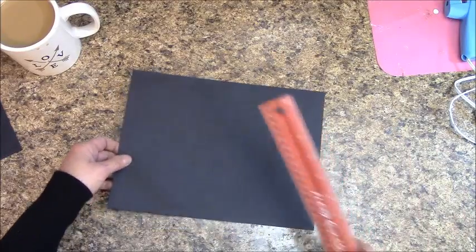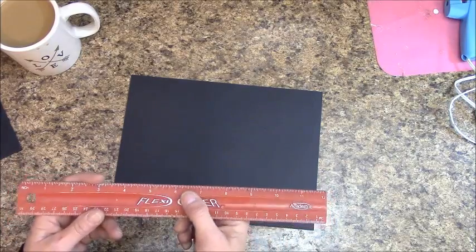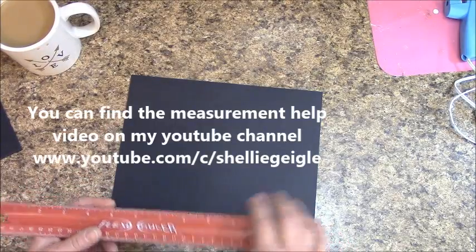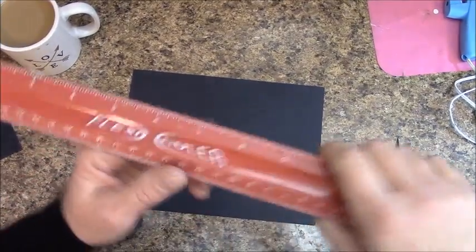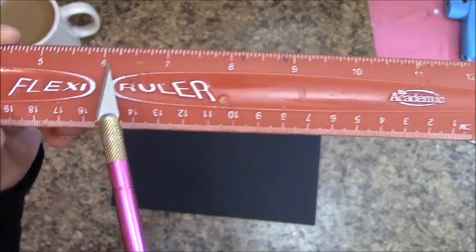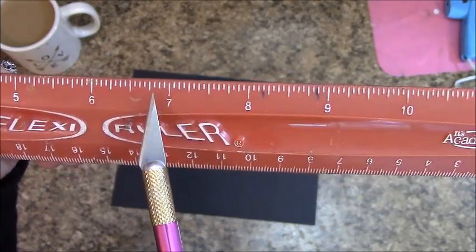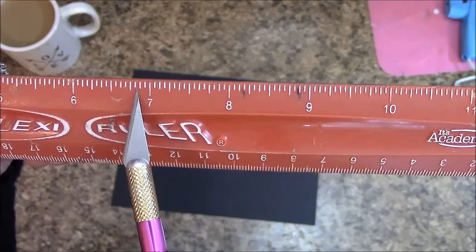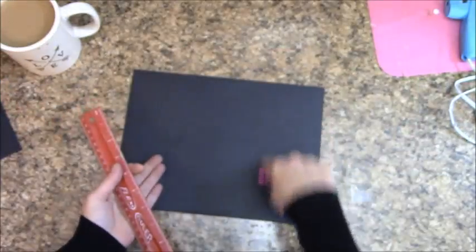For those unsure about reading a ruler for 13/16ths: here is 6 inches, 6½ here, and the next larger line is 6¾. The little line right after that is 6 and 13/16ths — that is where we will be cutting our paper. Put all the smaller pieces in your reserve pile.